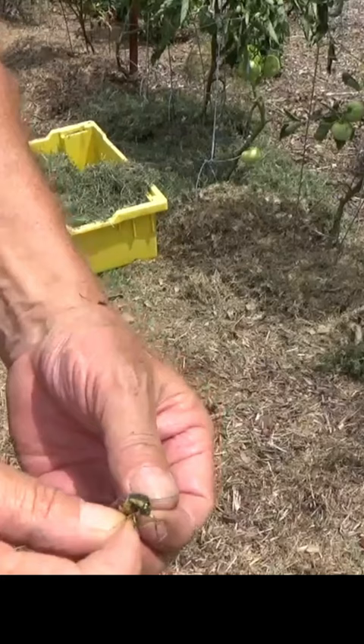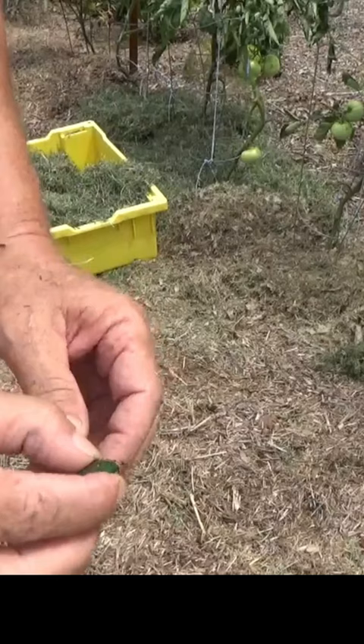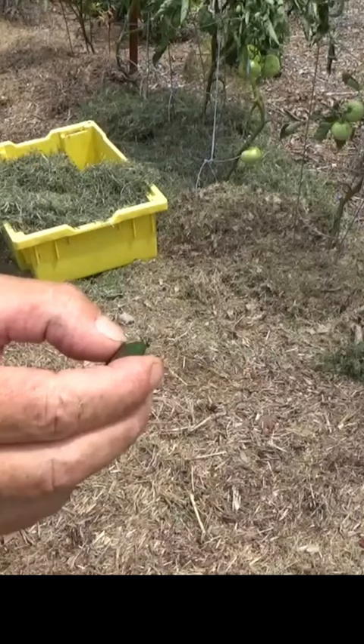Here's our green June beetle. They're twice the size of the Japanese beetles — there's some confusion about them. Their legs are pretty tough, they're kind of spiky, and they're kind of slippery to catch.